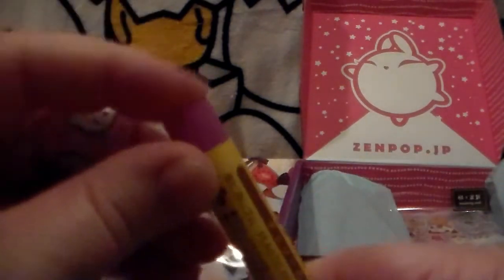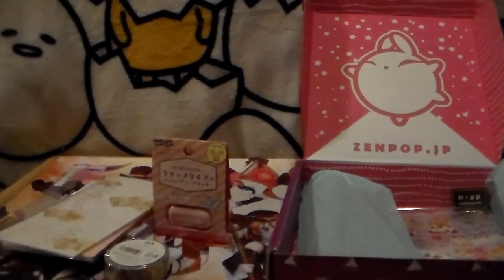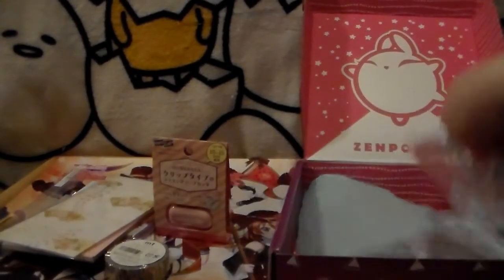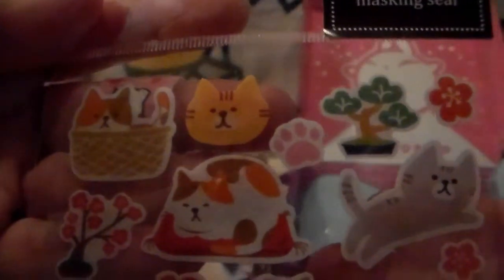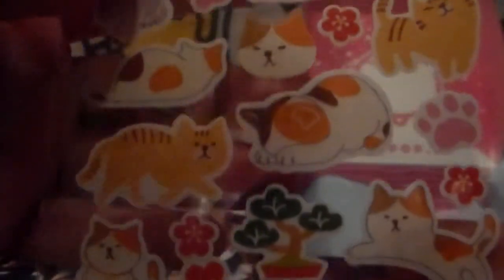So yeah, it's just an eraser — cool. And last but not least, I saved it for last: kitty stickers! I love kitty stickers. These are freaking cute as well. So cute!